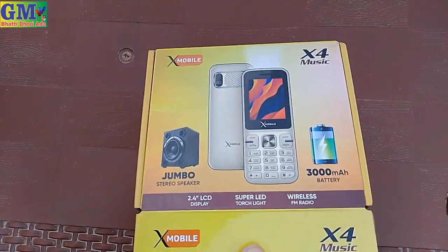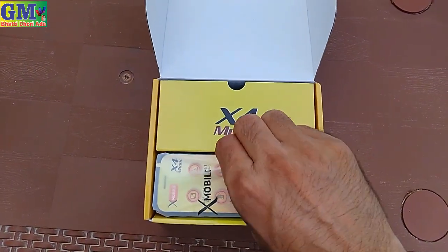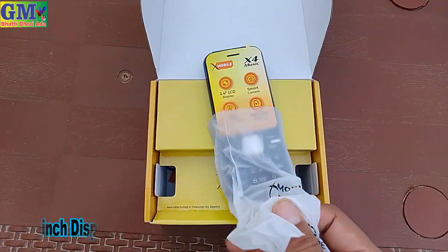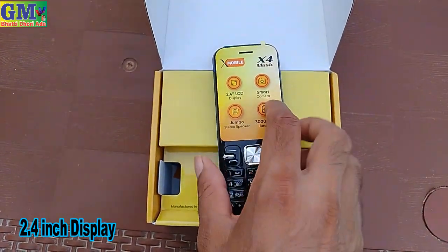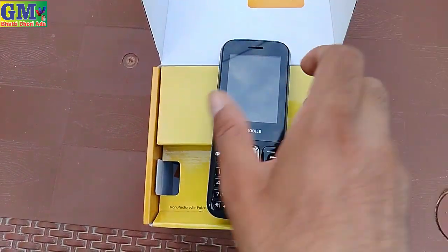It is in the box. X company's X4 Music — let me show you. First of all, I will show you the 2.4 inch display. It's big.